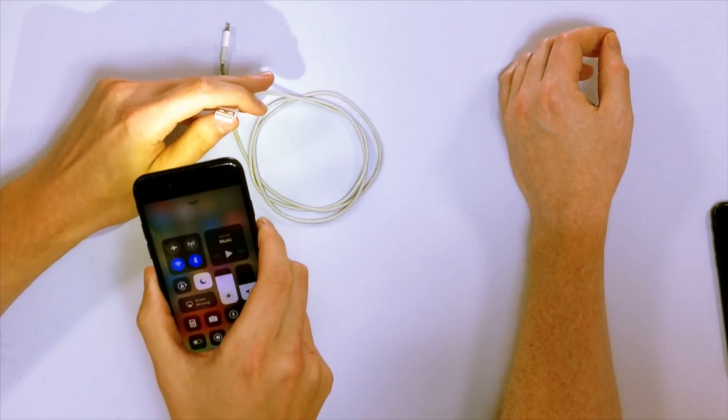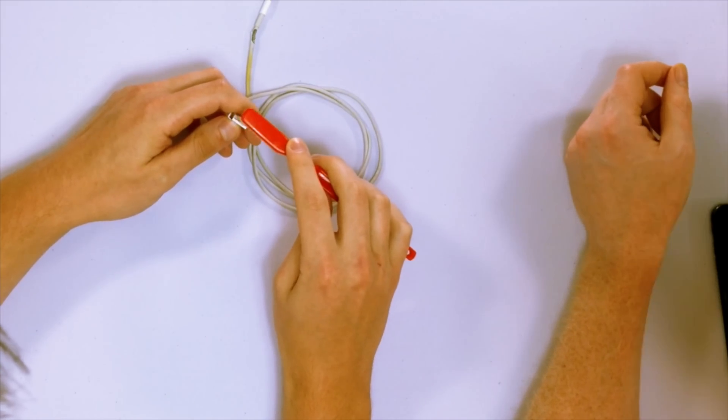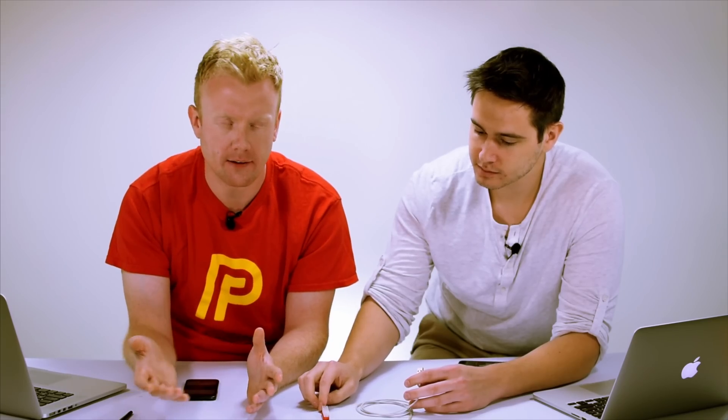We recommend using an anti-static brush — the Apple Store gives you fancy ones, but they can be bought on Amazon for cheap. If you don't have an anti-static brush, use a toothbrush — but don't use toothpaste. Toothpaste is the last thing you should use. Gently brush it out, and don't use a paper clip or anything metallic because of static electricity and potential damage to the components.